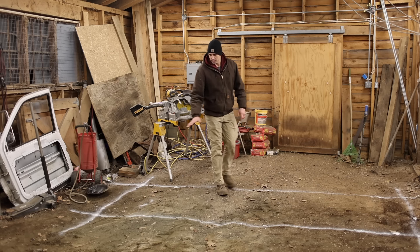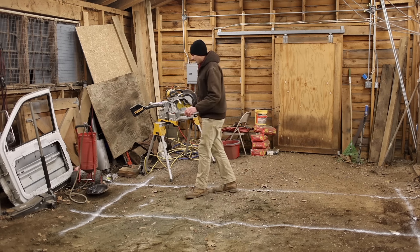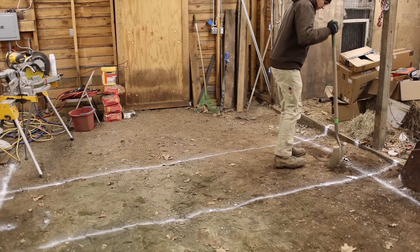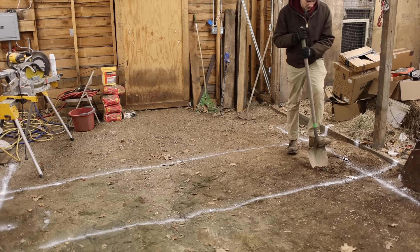Over here the floor is slanted quite a bit, so I am definitely going to have to take a bit out over here. That said, I am going to take at least a little bit out on this side too, because I don't want it touching up against the roof. Oh boy. This is really tough ground.